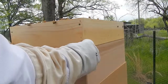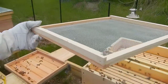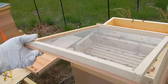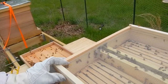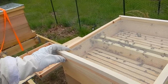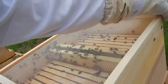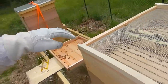I'll close it back up again. Now I'm going to put on a ventilated inner cover — it looks like this. This will provide more ventilation for the hive in these hot summer months by allowing for a small space here at the top.